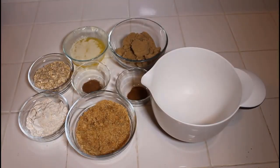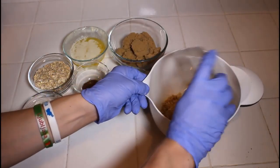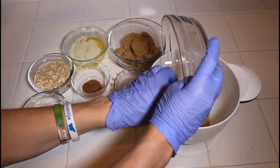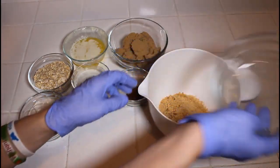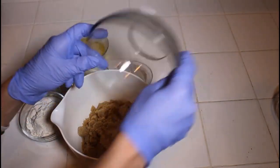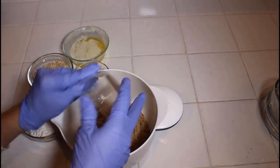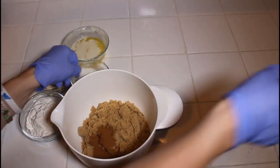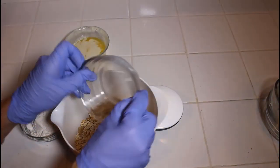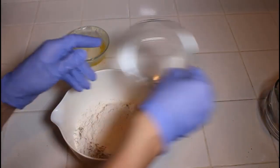The first thing we are going to do to make the apple crisp is make the topping, aka the crispy part. In order to do this, we just need a standard bowl — a mixing bowl or some kind of bowl to hold everything. Then you need four graham crackers chopped up into tiny small pieces, one cup of brown sugar, two teaspoons of cinnamon, one teaspoon of nutmeg, one cup of rolled oats, and one cup of flour.